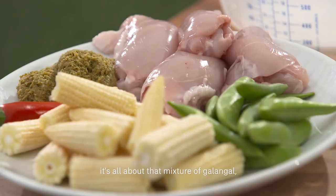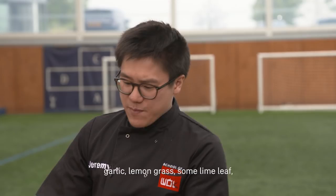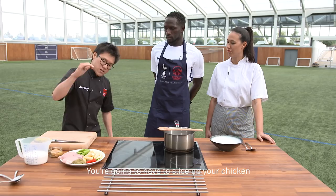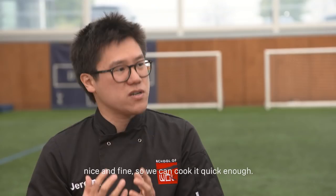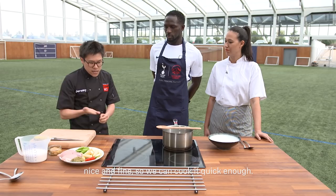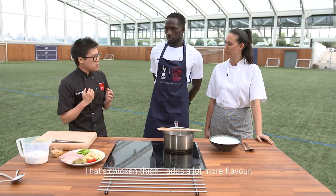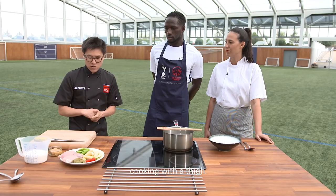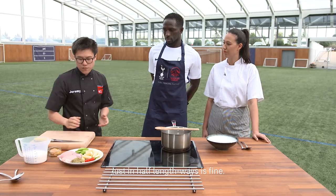The Thai green curry — it's all about that mixture of galangal, garlic, lemongrass, some lime leaf, really finely chopped up and pounded into a paste. You're going to have to slice up your chicken nice and fine so we can cook it quick enough. That's chicken thigh — it adds a lot more flavour. And your baby corn just in half lengthways is fine.